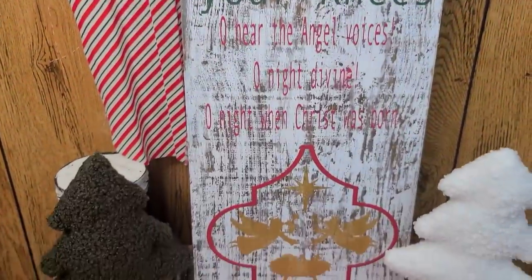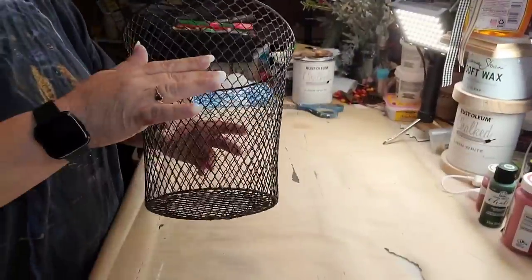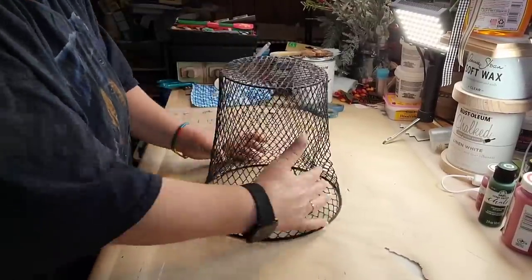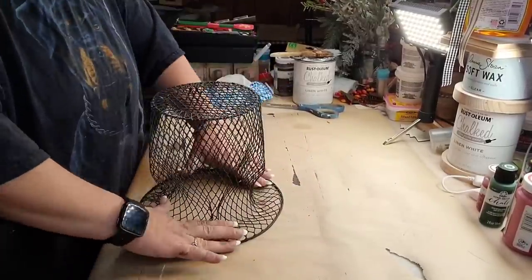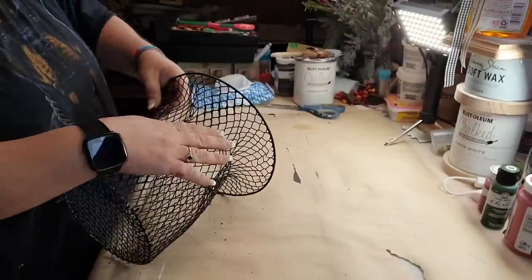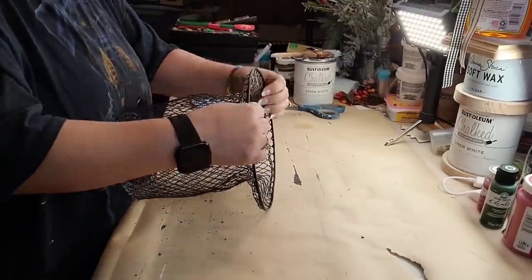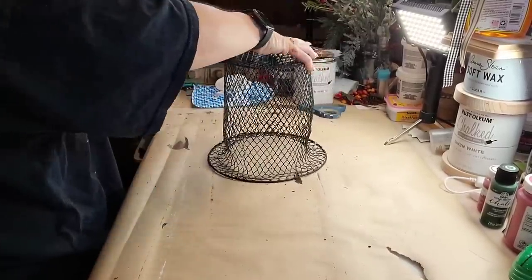It doesn't say Christmassy stuff — well, it talks about Jesus being born. I got one of them garbage baskets from the Dollar Tree, and I'm just smashing it in, trying to flatten it out some. Sorry, my allergies are killing me and I lost my voice but I got it back. I'm trying to make that bottom part flat. I left this in so y'all can see how I do it, because I realize I do cut a lot of stuff out.